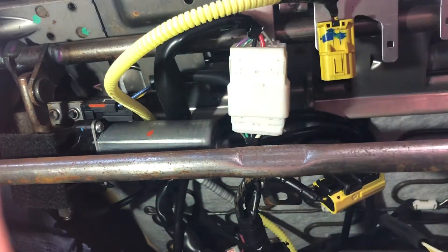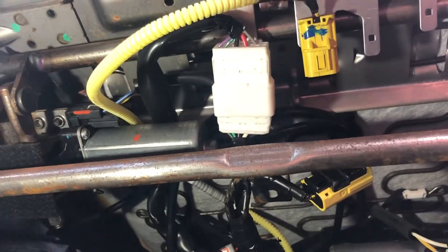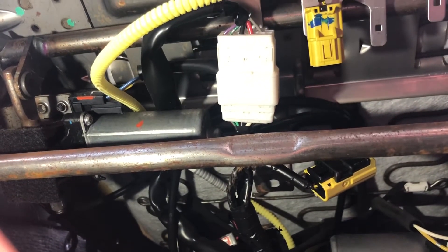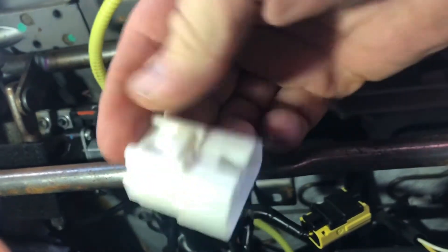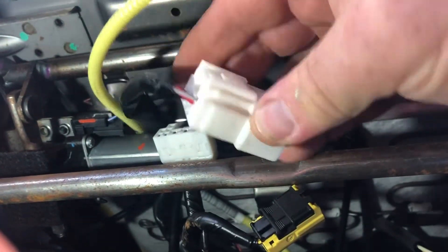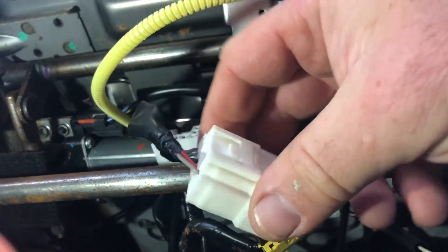This is the other connection I had trouble getting off, and you're probably having trouble too. What I had to do was — it's just mounted on a piece of metal there — I took a channel lock pliers, and I grabbed it gently and pulled it down. It's just mounted into this little hole here using the tab. So if you just take your channel locks and drag that thing off there.